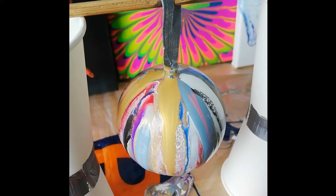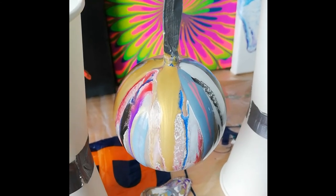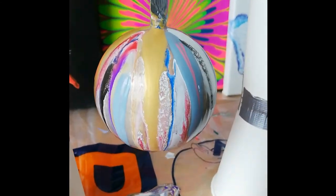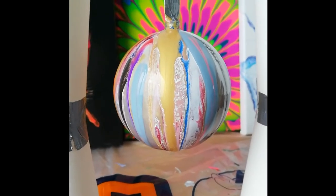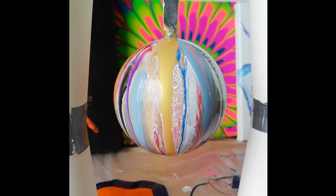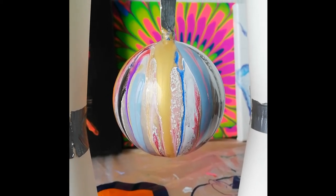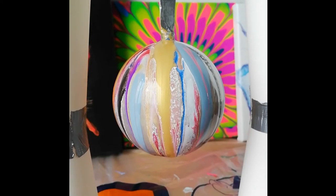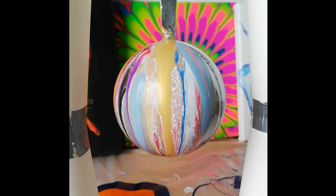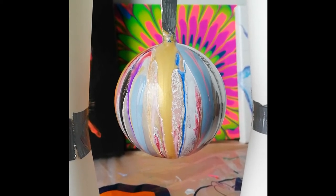Here it's dripping. I added a little bit more gold, some blue, some purple, just because I thought it was just a little bit too plain. I'm gonna let it drip and then let it dry, and then decide if I want to do another layer or if I'm just gonna balance it a little bit.